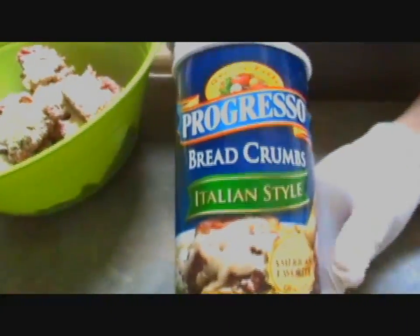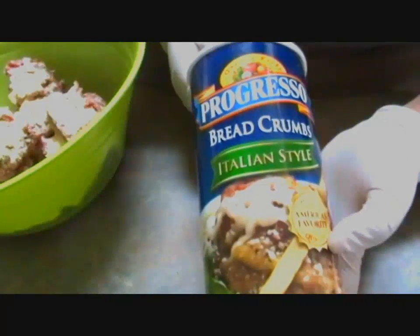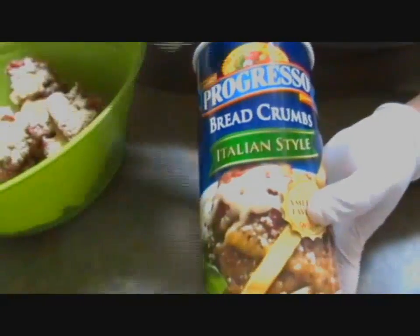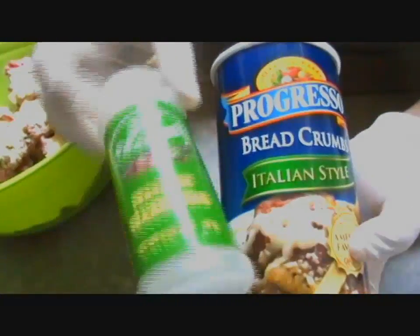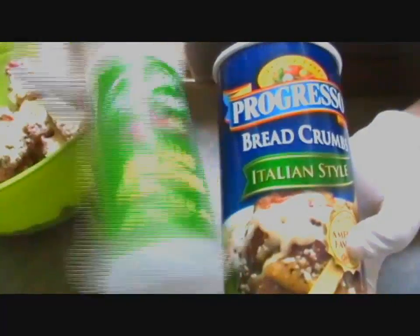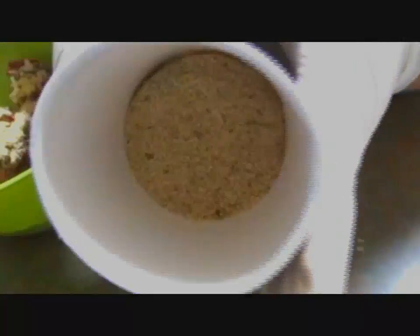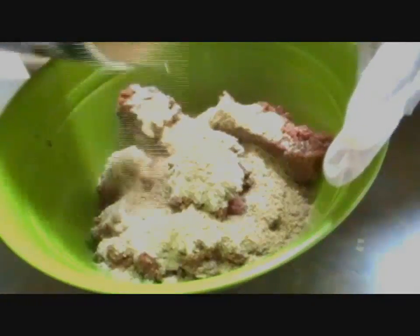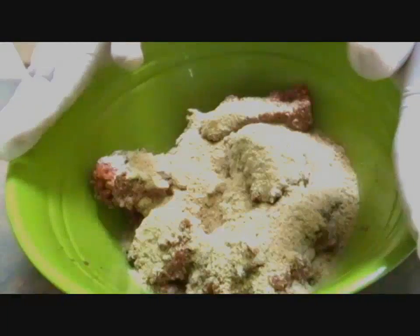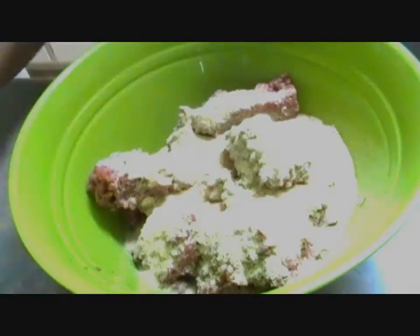I also have Progresso breadcrumbs — the Italian style. You don't need to get Italian style, but I think it adds a little bit more flavor. Basically all it has in it is Italian seasoning, which has oregano, onion powder, thyme, rosemary, parsley, and all that good stuff. I'm just going to add about a third of a cup, and I'm not going to add it all right now because I want to get the consistency perfect — not too dry or too wet.